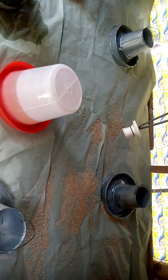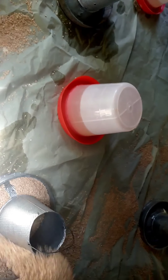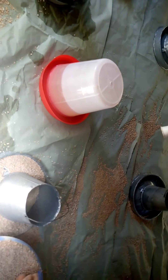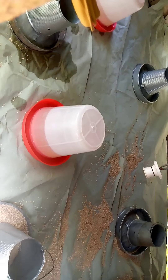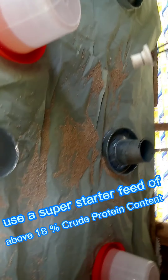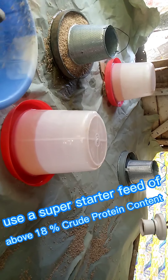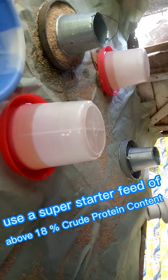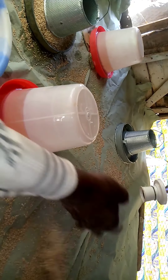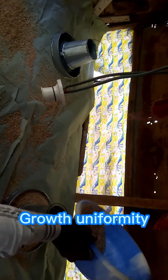Now for feed — use a good super starter feed with at least 18 to 24 percent good protein content. Use quality feed that is balanced. I'm spreading this feed on the brooding paper to allow each and every one of them to have access to feed as they come in.